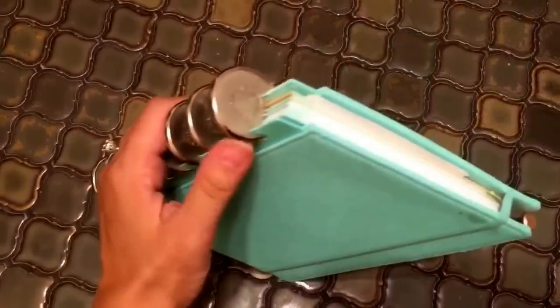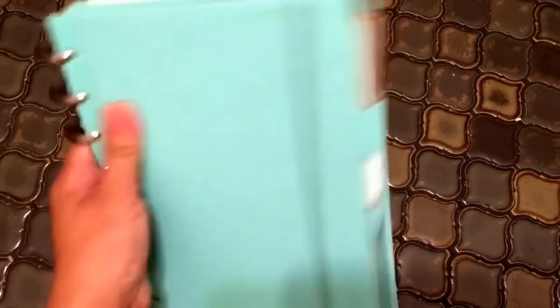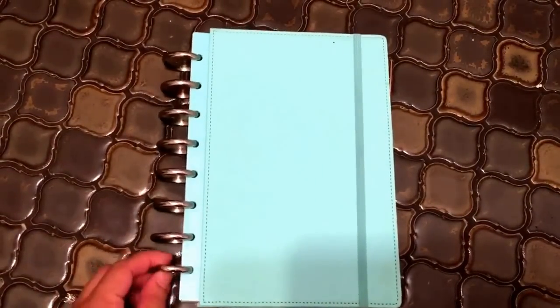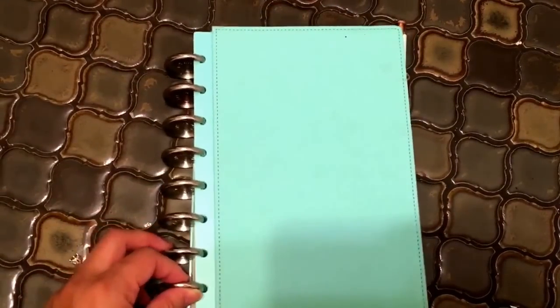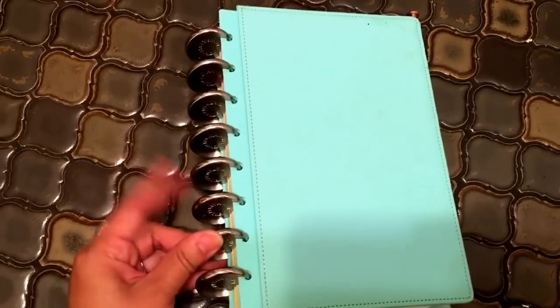This is an arc-bound notebook, which basically means it has these discs. They're a little bit wider apart than a spiral notebook, so you can put your hand there and hold it. The great thing about a notebook like this is that it's reusable. This is not very different from the Happy Planner kind of setup, but I really like these discs, especially from the Martha Stewart Arc system. They're my very favorite discs.